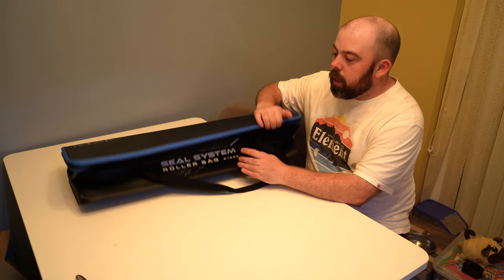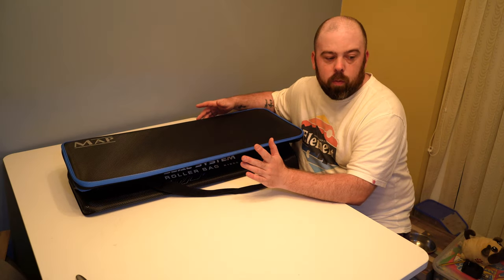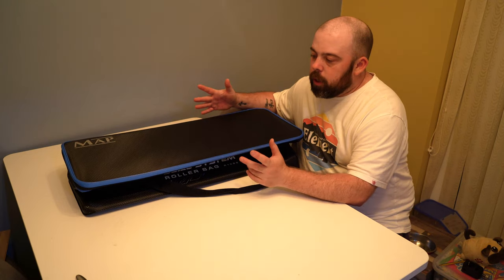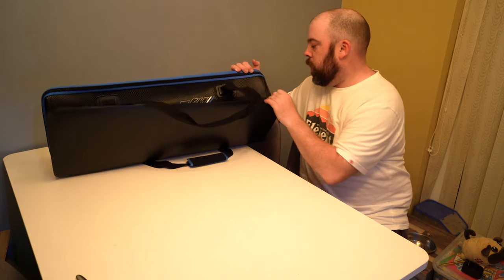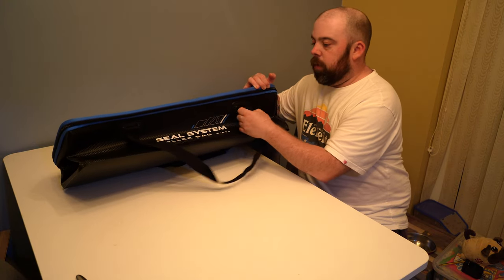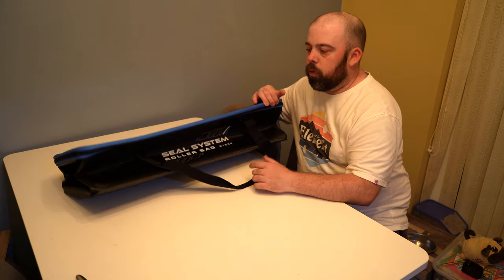This one is the part of the seal system — it's the Rollerbag R1000. It looks exactly the same as what the main bait system does, with that carbon fiber and blue piping. Let's go into that first: it's reinforced all around, double stitched — triple stitched in fact — really reinforced handles and a really durable double grip.